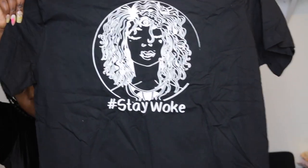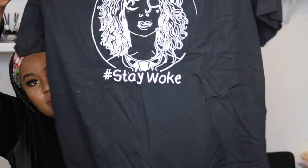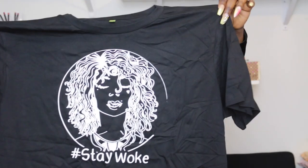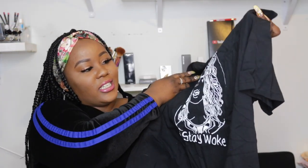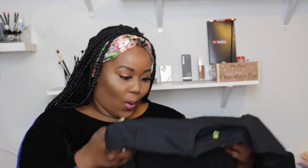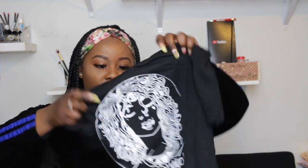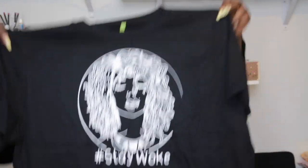Bam — this shirt is beautiful! It says hashtag Stay Woke at the bottom, and that's her face on the shirt. OMG, it's so pretty. The details on the shirt — honey boo boo. I'm super excited. Thank you so much, I'm so happy! Can't wait to go take some nice pictures in this shirt in a few minutes.